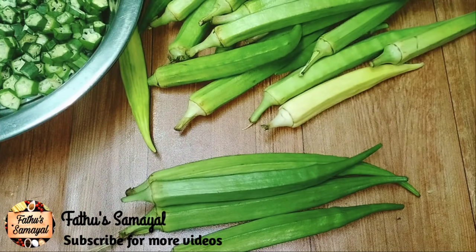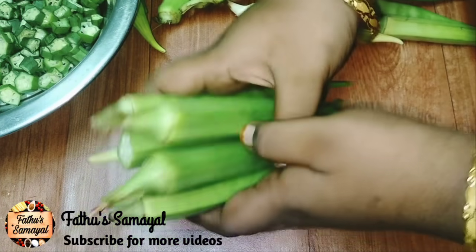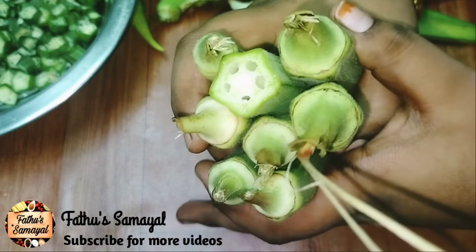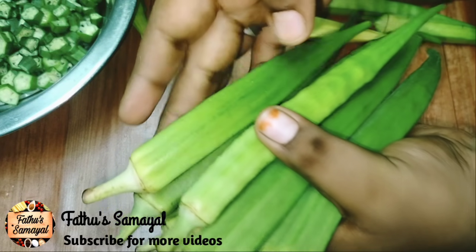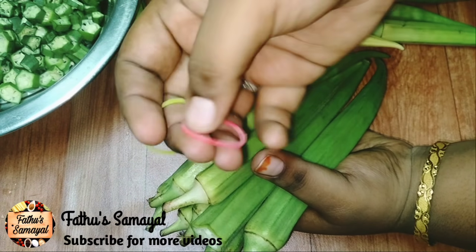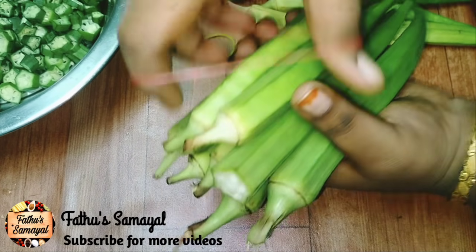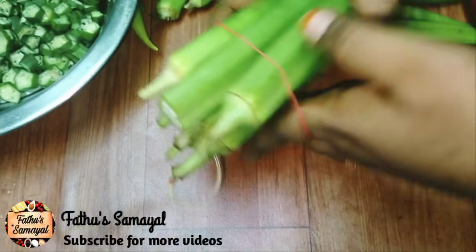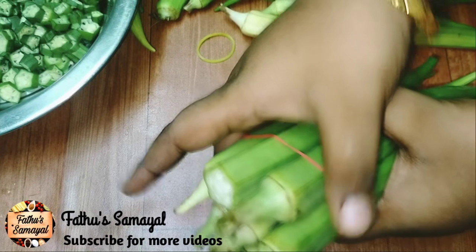Let's arrange it by size. Let's arrange it a little bit and put it in. Do this for the next step as well. Here you can see it clearly.